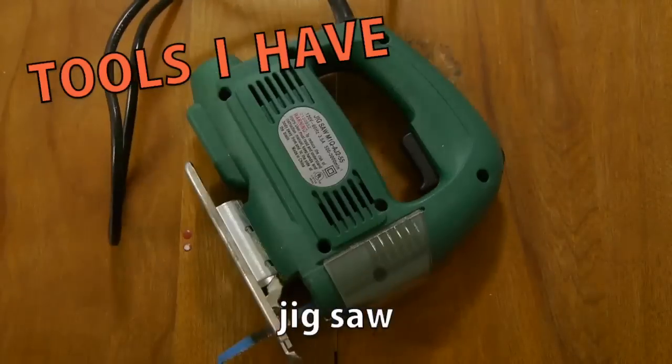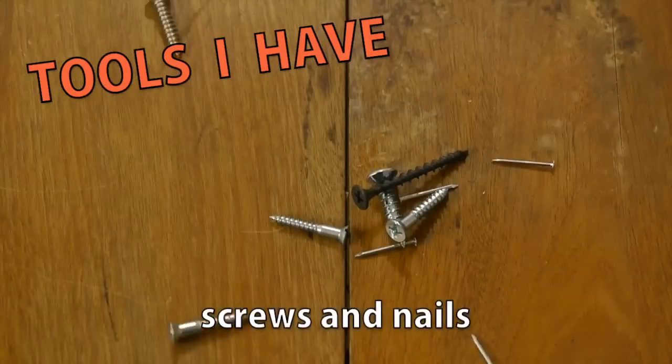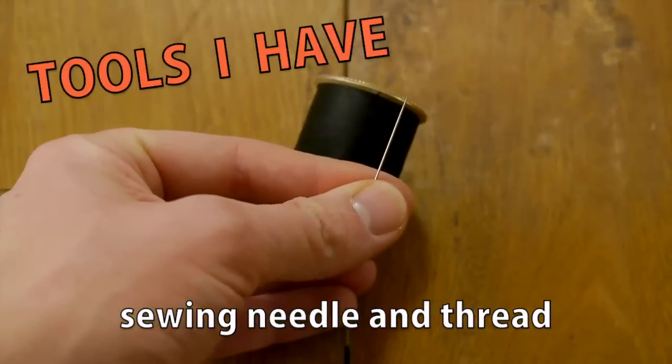I also used my jigsaw, miter saw, drill, hammer, screwdrivers, some screws and nails, wood glue, gaff tape, and sewing needle and thread.